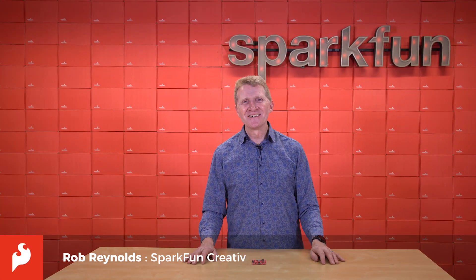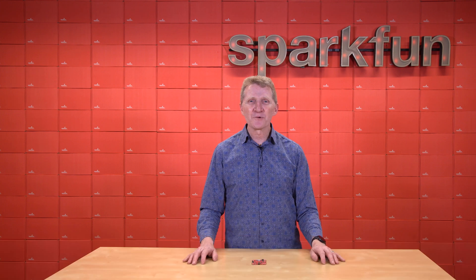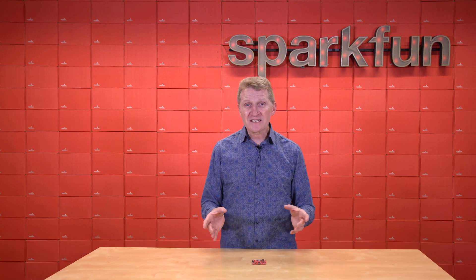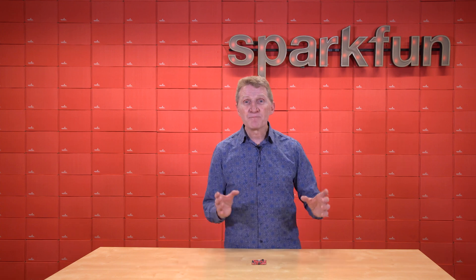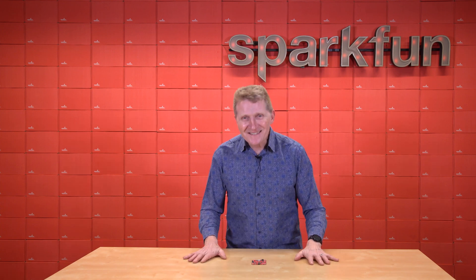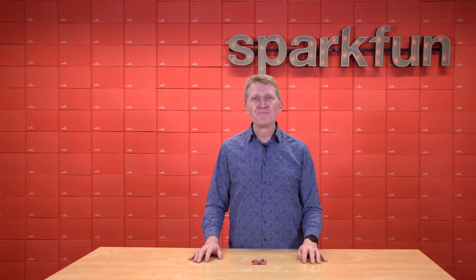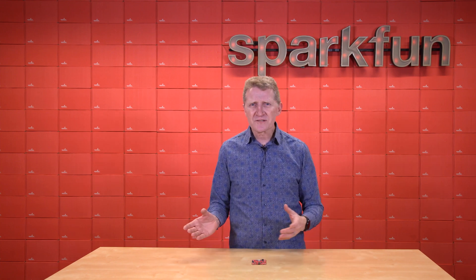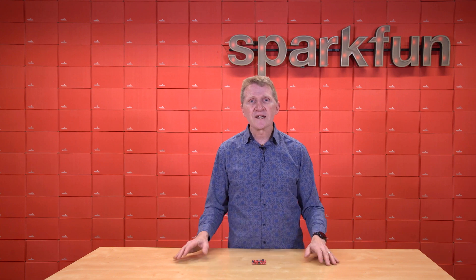Hey there, Spark fans, Rob Reynolds here. Well, it is 2025, and we are fully living in an IoT world. Everyday devices communicating with each other, sharing real-time data, and then making decisions based on that shared data — that is like 85% incredible and only 15% terrifying. From smart homes to industrial monitoring, IoT is literally changing the way we live, work, and play.